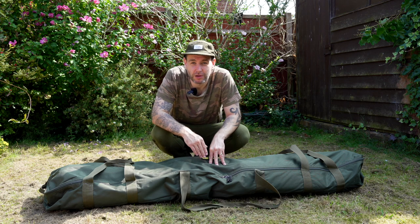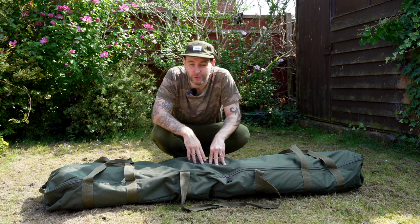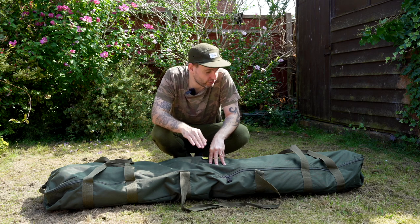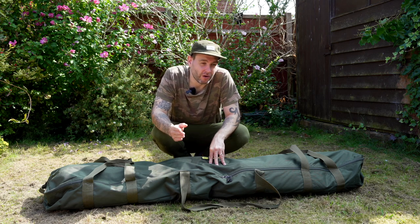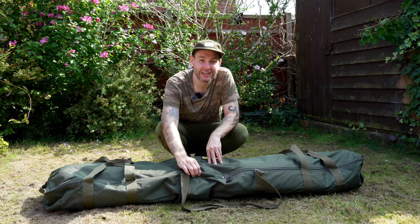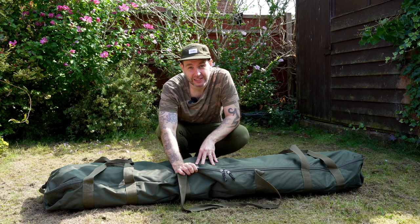As anyone who watches my vlogs knows, I'm very mobile — I like to move around and find the fish. This is not a bivvy for that, because the fact is this thing weighs a ton. You can't get around that; this is a beast. Trying to lug this around the lake is a no-go. You might want to try it, but after one session of trying it, you're not going to be doing it again.